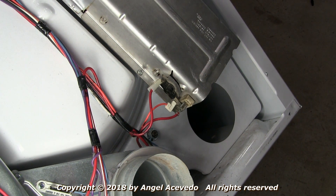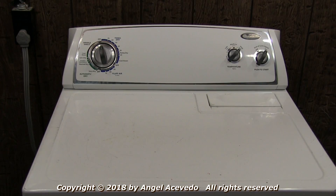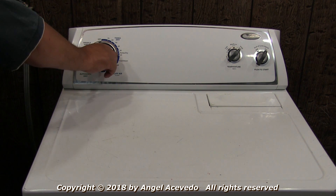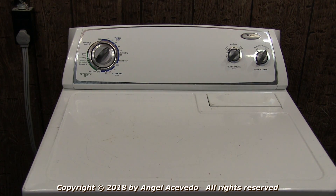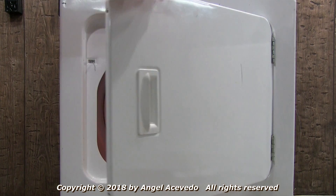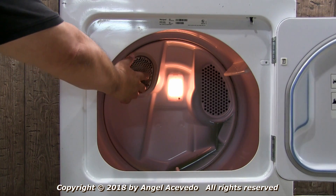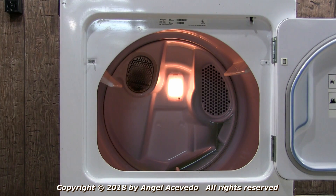To check and see if the dryer heats up now, connect the dryer to the wall outlet. Set the timer on a drying cycle and push the start button to start the dryer. Let the dryer run for a few minutes. Open the door so the dryer stops running, then feel inside to see if it's hot or not. If the dryer is heating okay, then all you have to do is put the dryer back together.